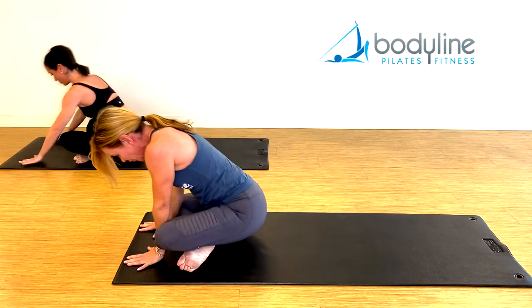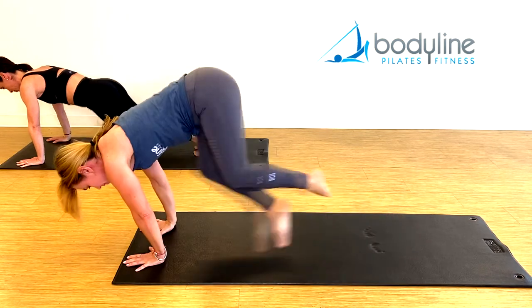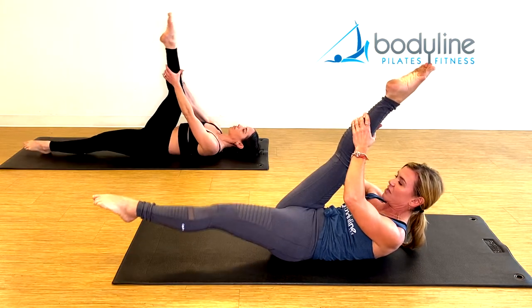Rock yourself up, cross the legs, hands in front of you, jump back to plank — hold it. Jump back to seated, and back on your back. Right leg to the ceiling, grab behind the leg, left leg one inch off, head and shoulders are up.